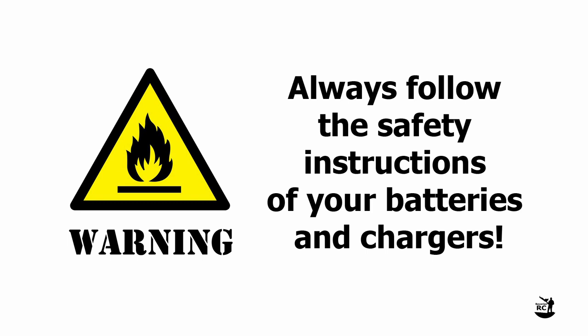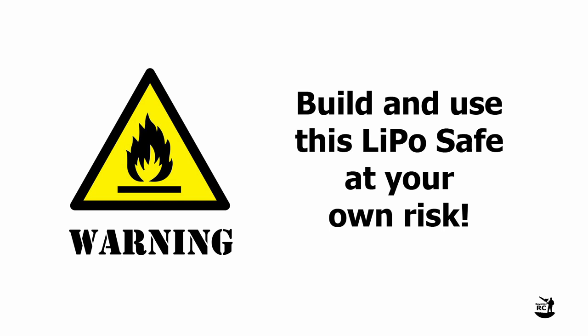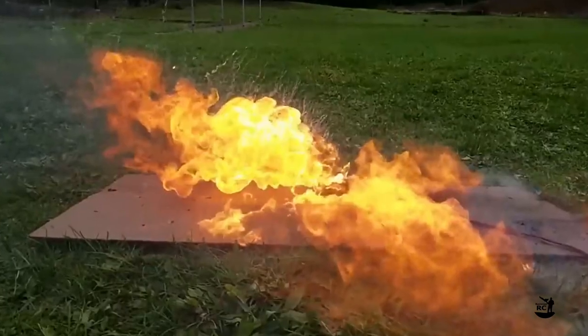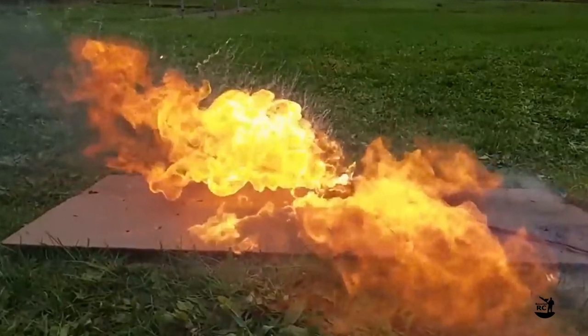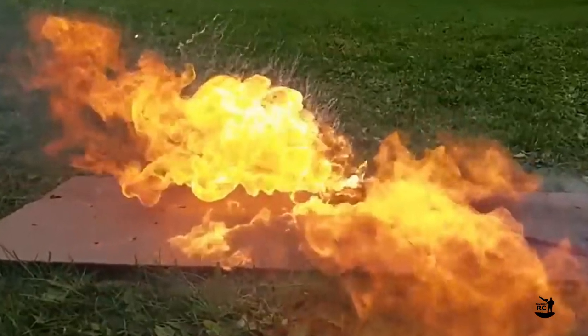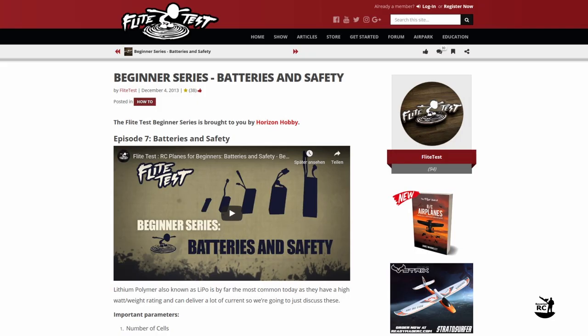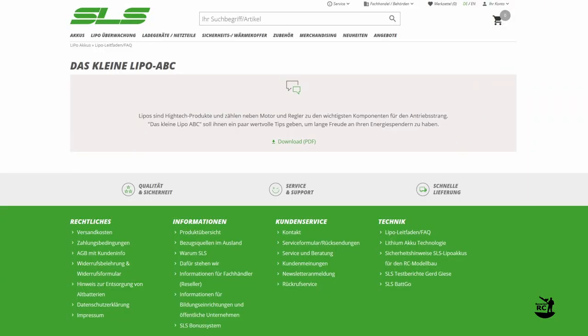But before starting the build, some warnings. Always follow the safety instructions of your batteries and chargers. Never leave your batteries unattended when charging. I am using this DIY LiPoSafe myself, but if you decide to build and use it, this is fully at your own risk. LiPo batteries are much more sensitive than other types of batteries. In case of technical failure or mistreatment, they can start burning with a violent chemical reaction. If you want to learn more about LiPo batteries, go and check out the links in the description below.